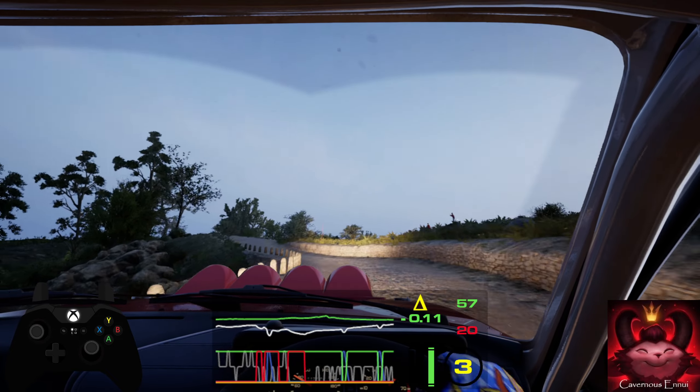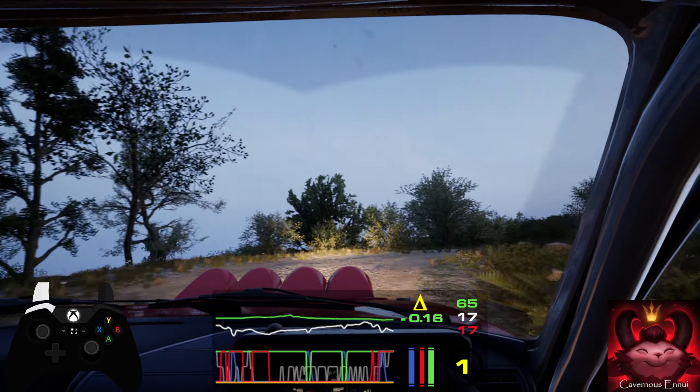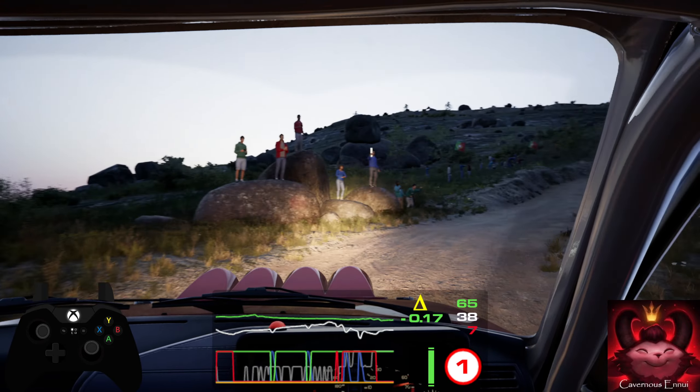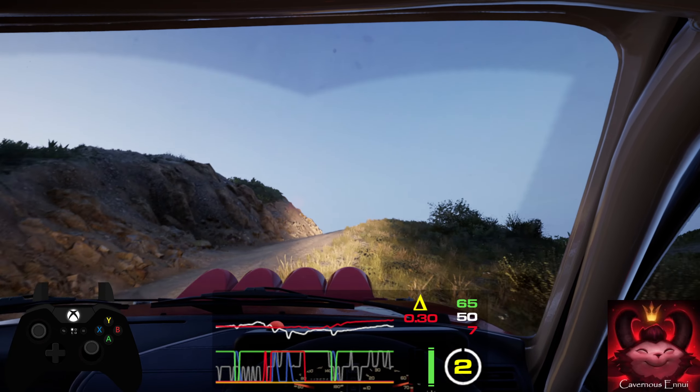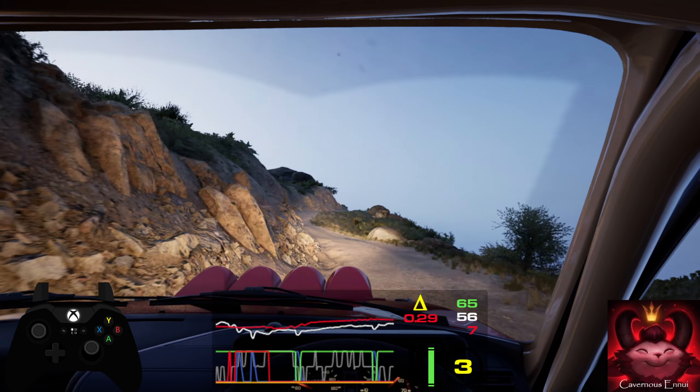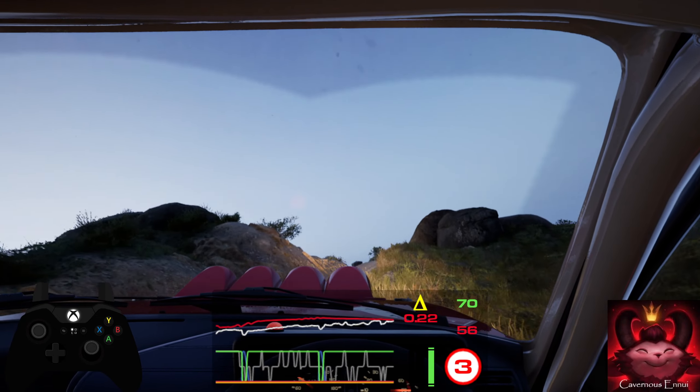Onto gravel. 40, 4 right, and 4 left over crest. And 4 right short, and left over crest. 30, 3 left, and hairpin left short.